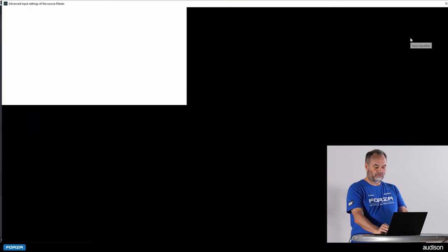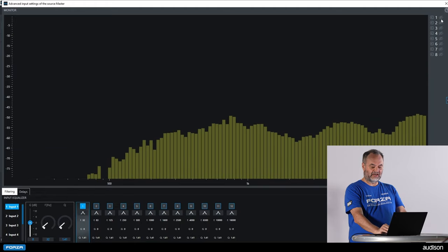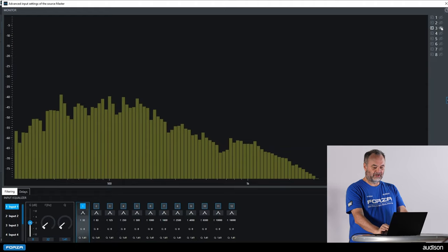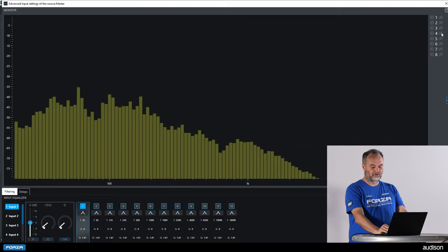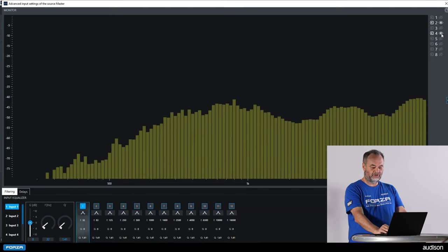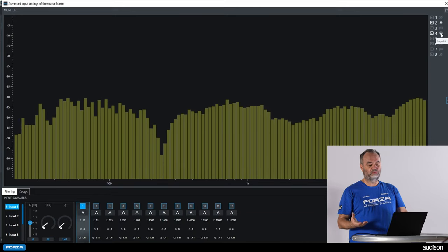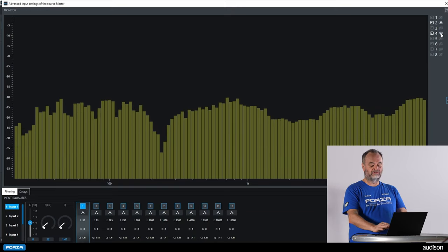Before starting the configuration wizard, I'm going to check what is coming into each input channel. Channel 1 is a high pass signal, channel 2 is a high pass signal, channel 3 is a low pass signal, and channel 4 is a low pass signal. After the configuration wizard, we will have a full range signal. If we sum channels 2 and 4 together, we will have a front full range signal — the wizard will do that for us, but only if we've made our connections properly, so it's good to double check.